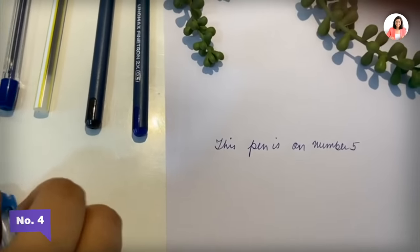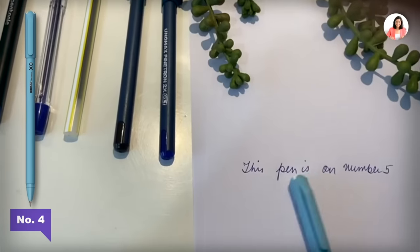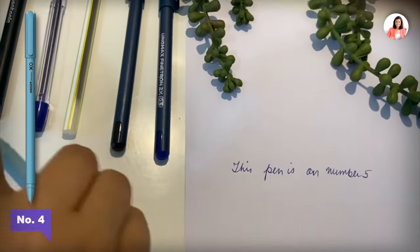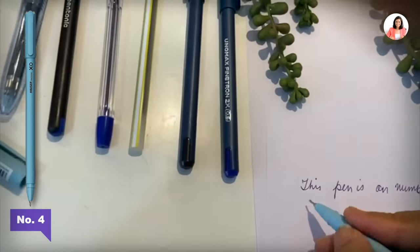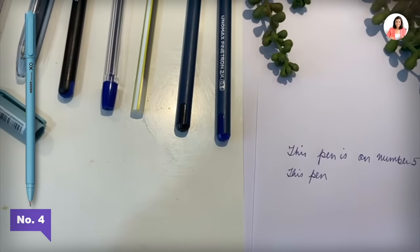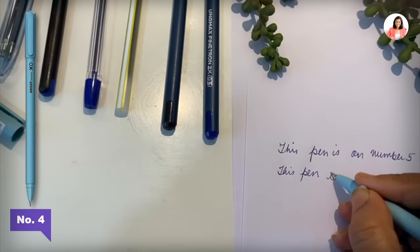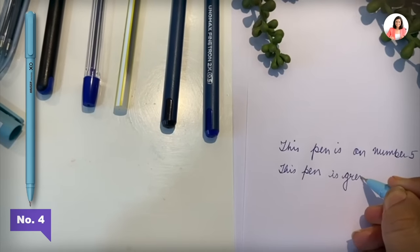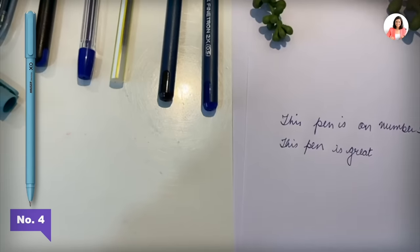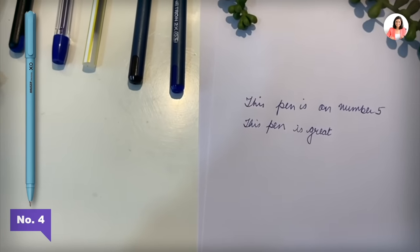Moving on to number four: this pen is from Hosser XO. Let's write with this pen and see. This pen is great because the tip makes handwriting better. The pen is great, but the color of the ink is not great. That's why maybe I could give it number four.